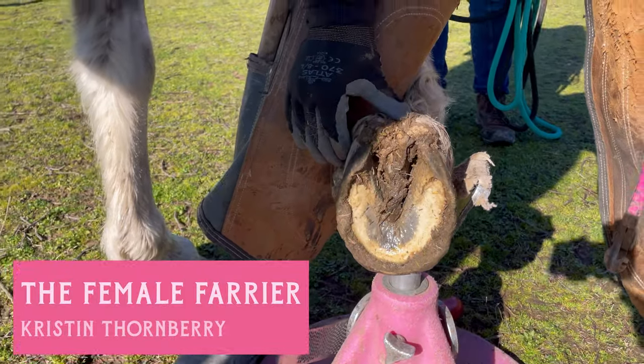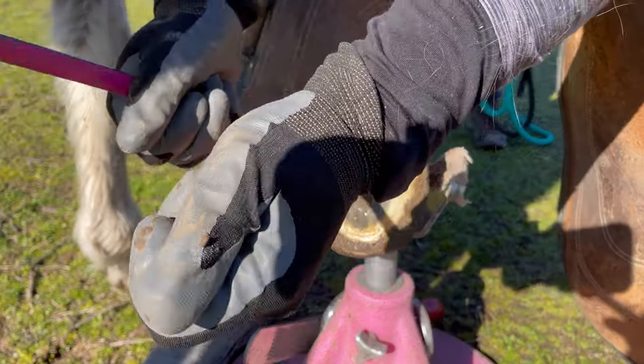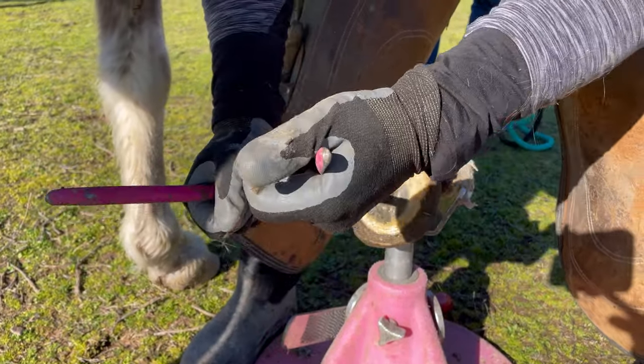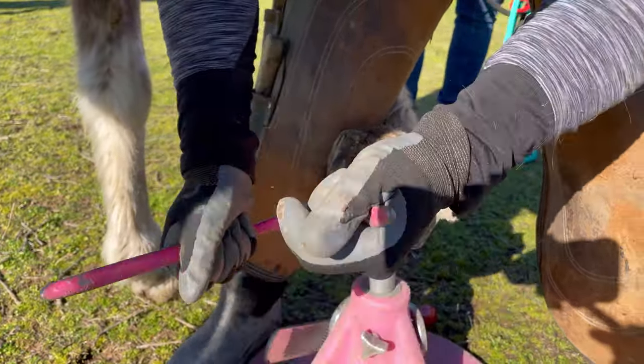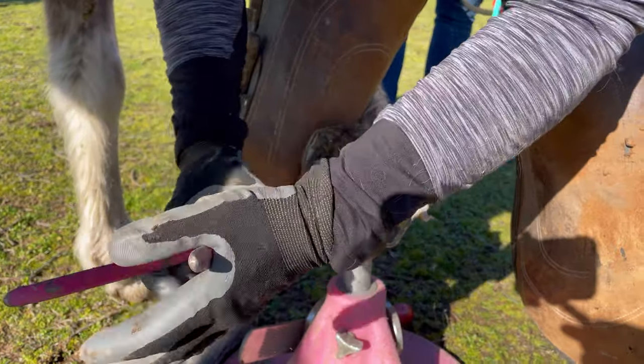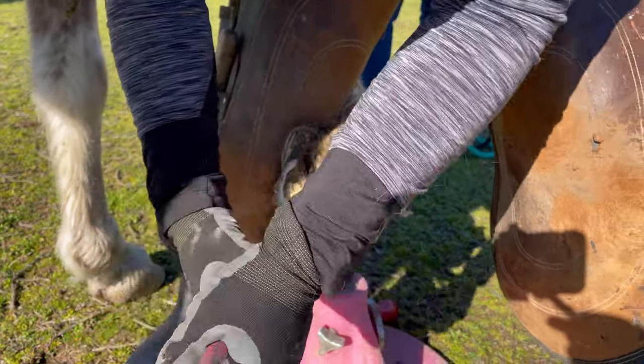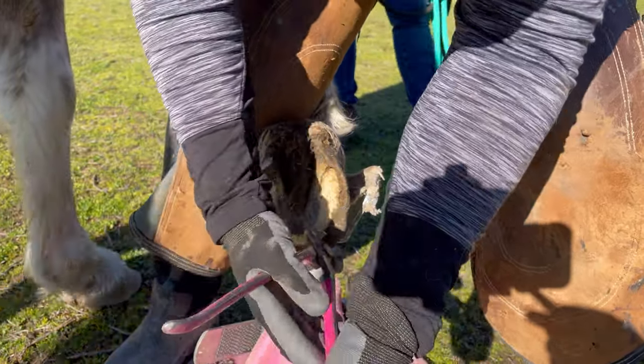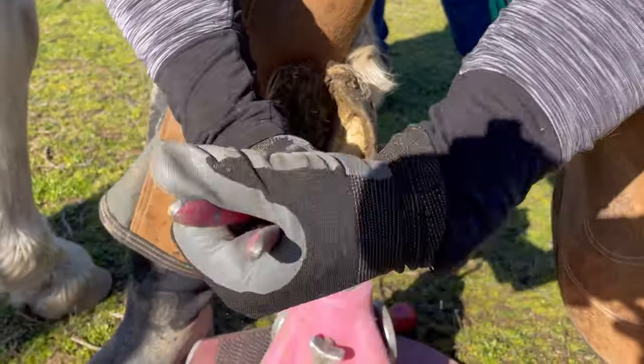In this video I'm trimming another Tennessee Walker broodmare and she is also getting kind of close to her foaling date, so trying to get her feet done one last time before baby arrives. Right now I'm taking down the wall using my nippers to do so.